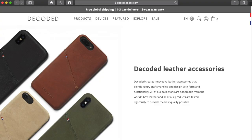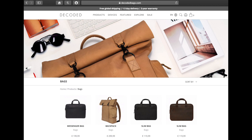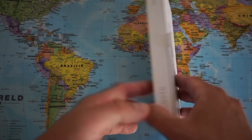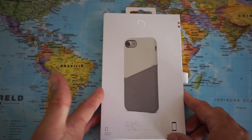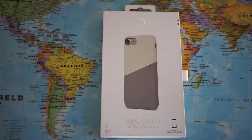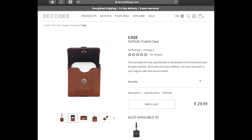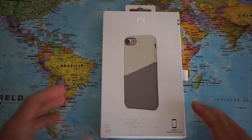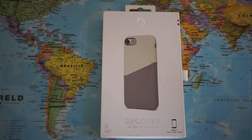Decoded is a wonderful Dutch brand making lots of leather products for your iPhone, for your MacBook, etc. I own various products from this brand including a case for my AirPods as well as a wonderful leather briefcase. So I really think that Decoded is a tremendous brand.